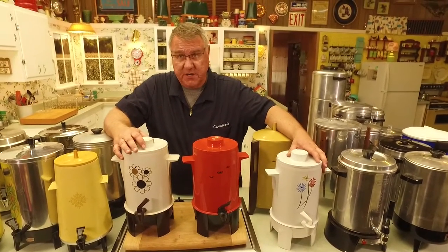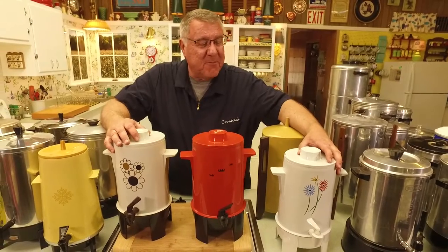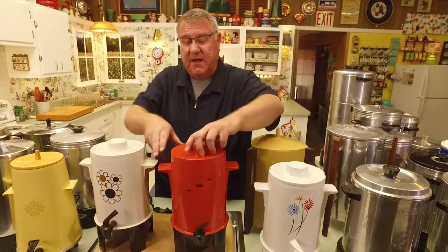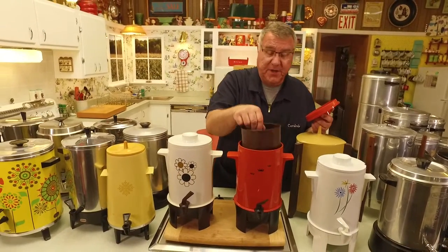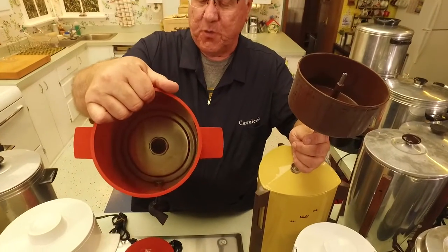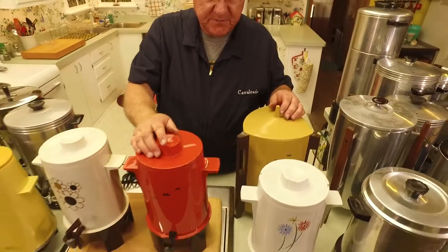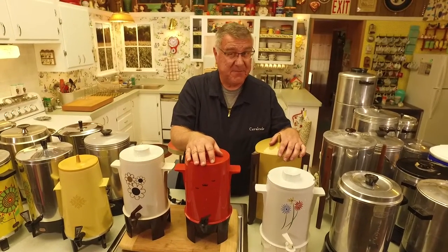The most famous brand of all the plastic percolators was something called Poly Perk. 'Poly' for the plastic — like polymer, like polyester — and they came in all these colors. The nice thing about plastic is they could make it in any color. Here's a 20-cup model; you can see the basket on the inside, and it was a plastic that would take the heat and wouldn't melt.